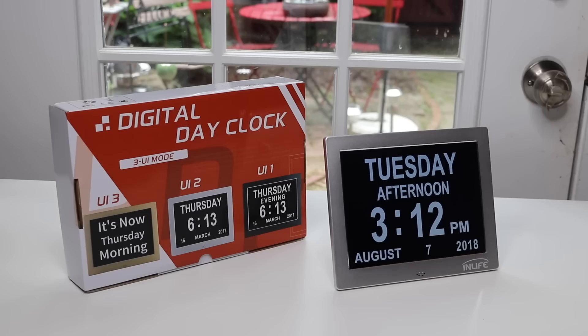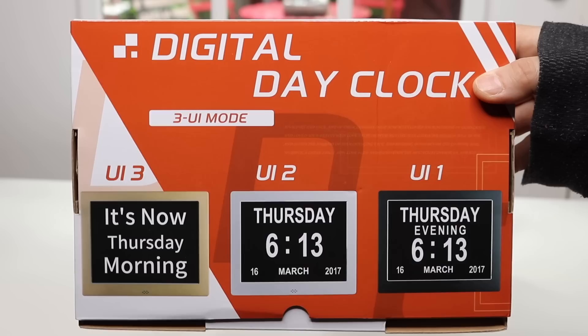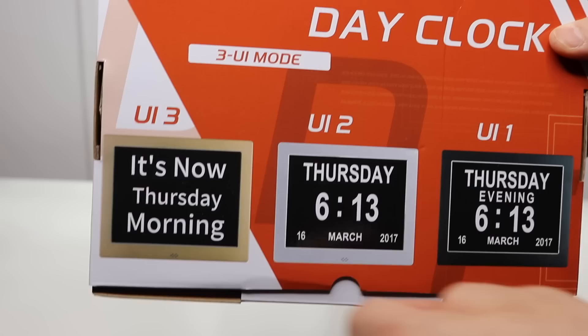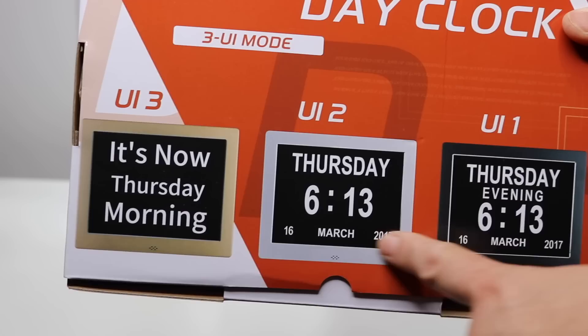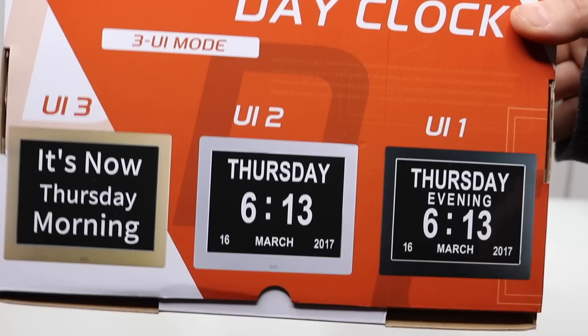I have a new item to show you today — it is a digital day clock. The company that makes this is In Life. It has a lot of different features: a pill schedule for morning, afternoon, and evening pills; eight different languages; brightness settings for day and night; and you can mount it on the wall or on a tabletop.